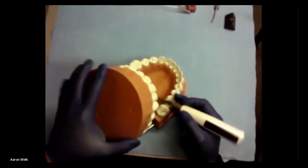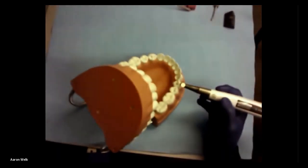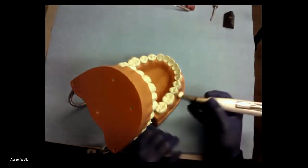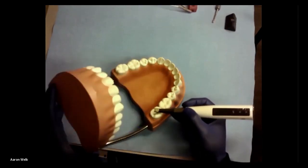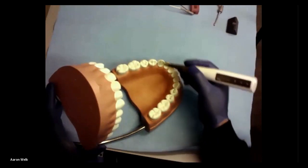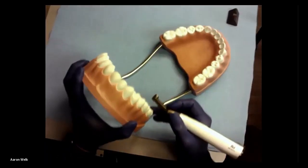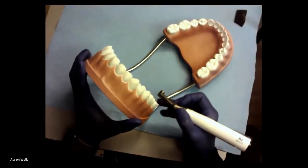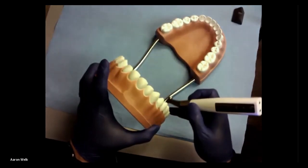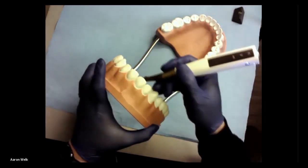One thing I like about this handpiece is I can reposition and change the contra angle in any direction. If I'm working on a mandibular tooth, I use my thumb to activate and have easy access into the canals. When working on a maxillary tooth, I rotate the handpiece so my thumb is activating from a different position, giving me a finger rest so I can reach most upper right maxillary teeth.